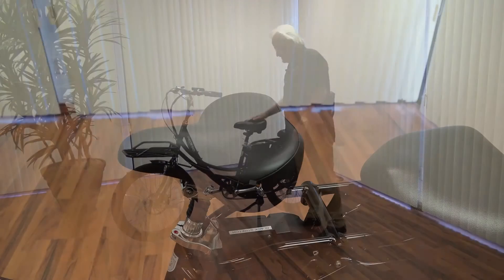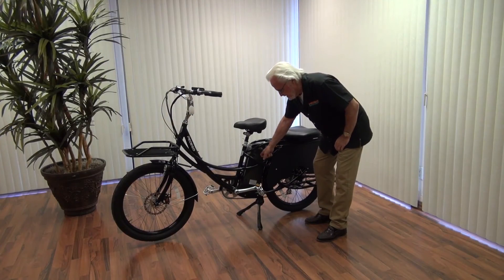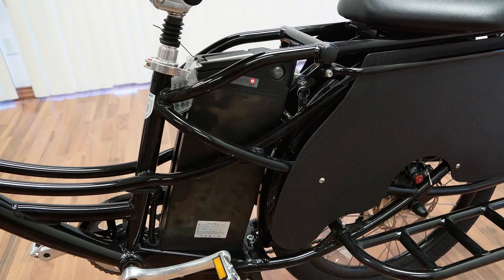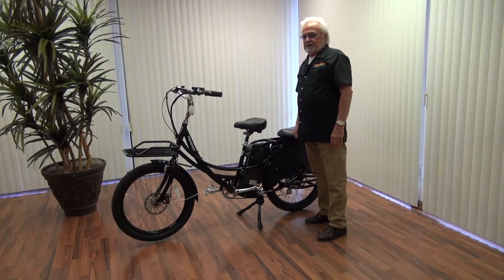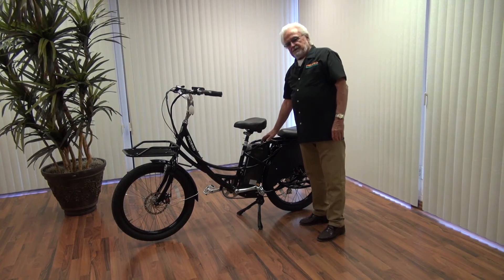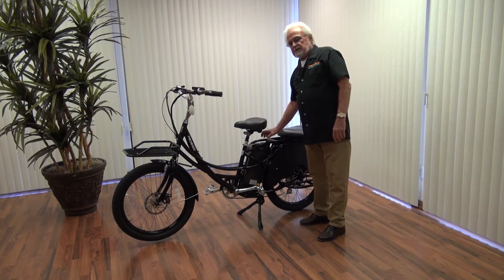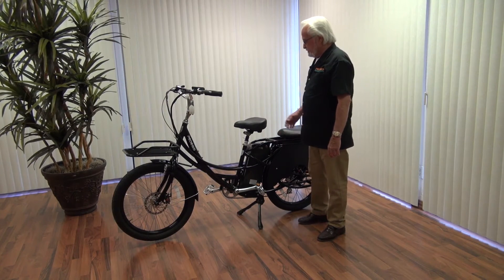Moving along, we have the seat. What's special about this seat? And what is this big box? That's our special battery — 48 volts, 17 amps. It gets you where you're going quickly, takes you up hills, and most importantly, because it has 17 amps, it'll take you farther than any other comparable bike with less than 17 amp capacity.